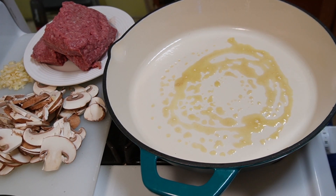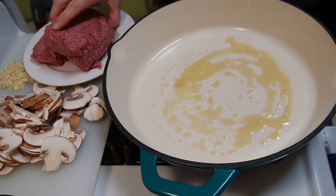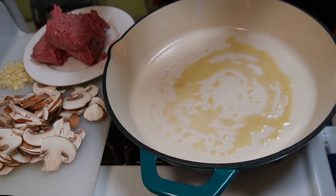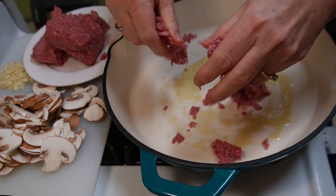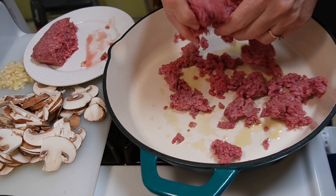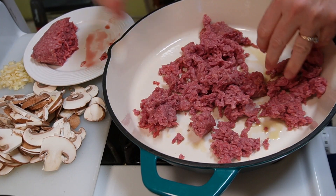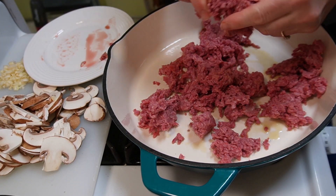I'm drizzling a little bit of olive oil — it's a little dark on the bottom because you can see the end of the bottle. What I'm going to do first is toss in the ground beef, break this up a little with my fingers, and get this all browned together. Whatever meat you want to use, just break it all in and get it browned up.